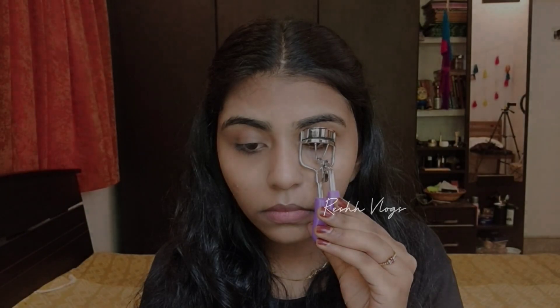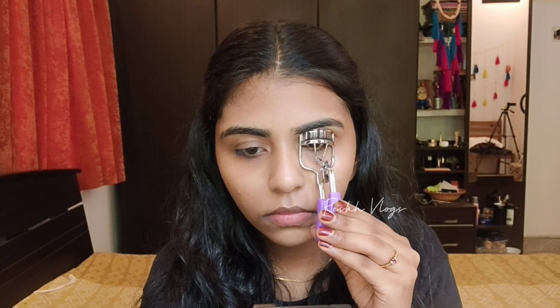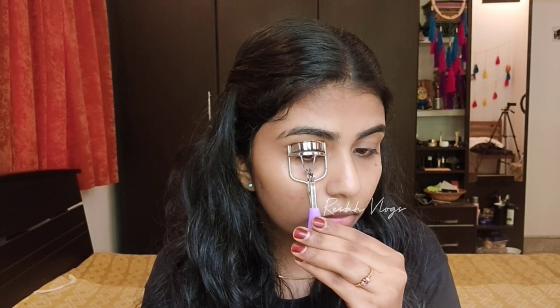Now I'm applying concealer again, then setting it with LAKME's Radiance Compact Powder in a natural shade. I'm also going to curl my eyelashes.